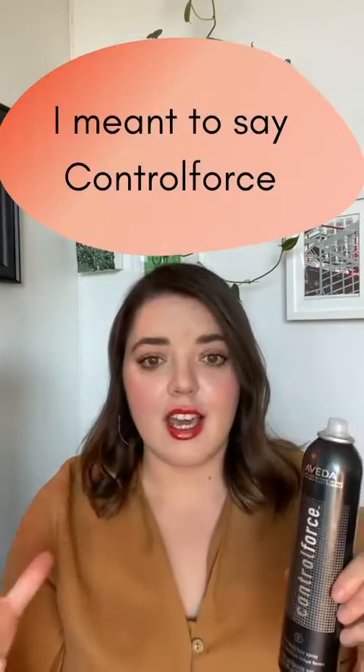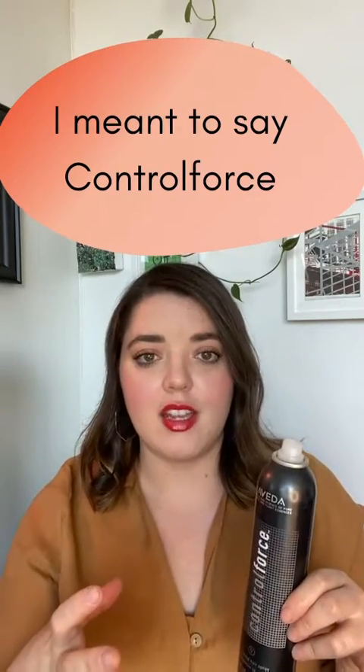If you've done a beautiful big updo with a lot of volume, or a big blow dry, spray the Control Force on the hair and just wait a few seconds before you touch it — because if it's still setting, you can cause the hair to clump together. That said, this is totally brushable as well. You can put it through your hair, let it set your curls or style, then brush it out to get definition and a very strong hold.